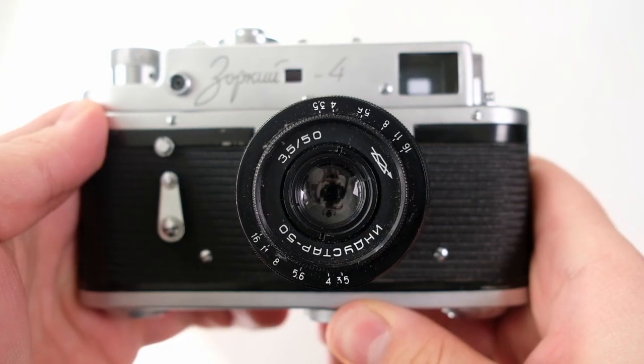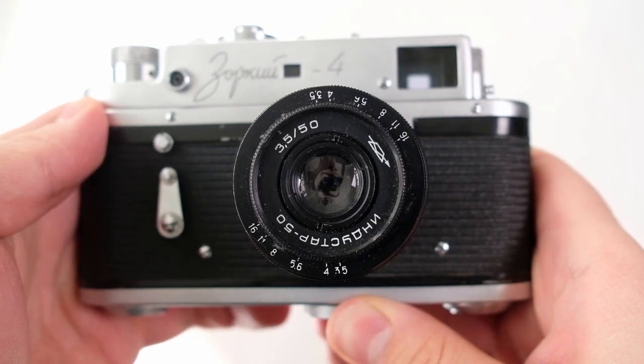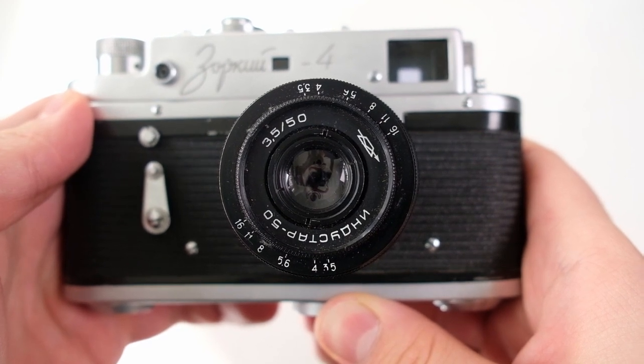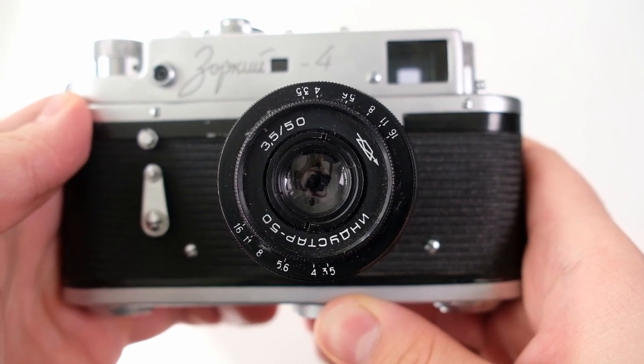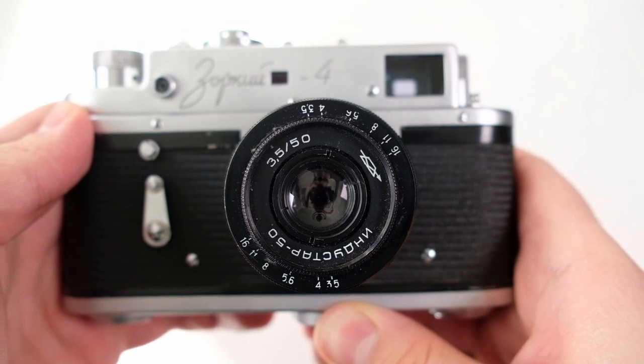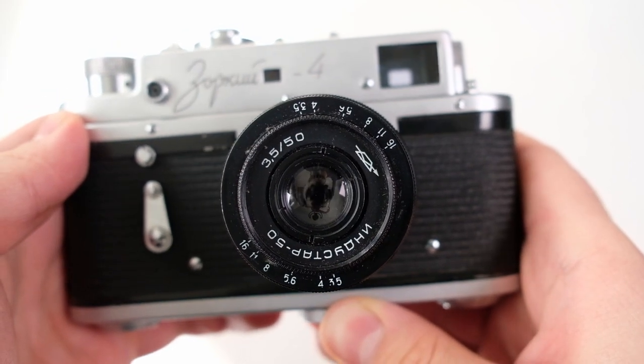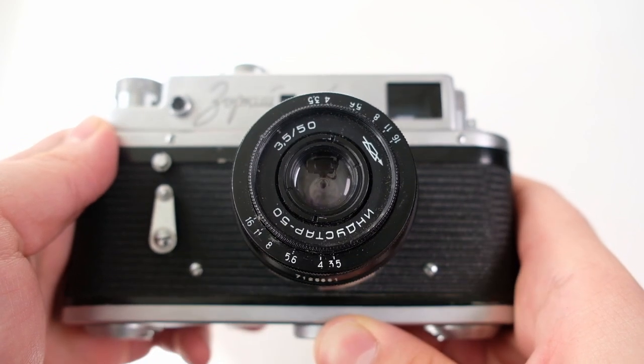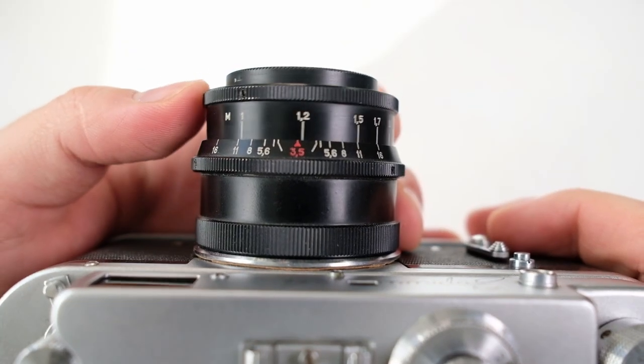For the lens, I got the Industar 50, which is a 50mm f/3.5 lens. There's also a Jupiter 8 50mm f/2 lens available, which is supposed to be better — I haven't used it so I can't say for sure, but this lens is not bad either. The sharpness is quite okay on it.